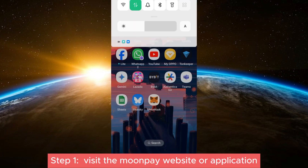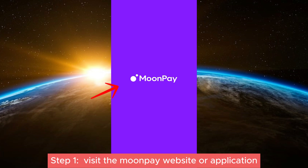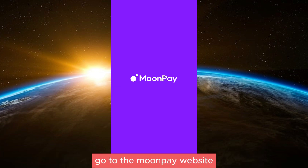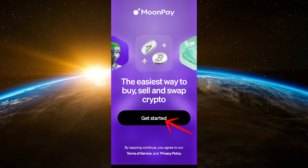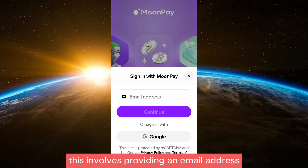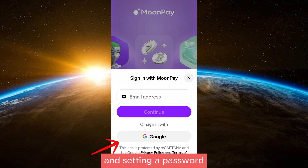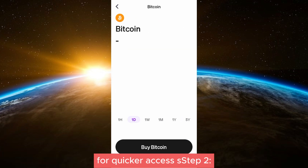Step one: visit the MoonPay website or application. Go to the MoonPay website or download the MoonPay application on your mobile device. Create an account if you don't already have one — this involves providing an email address and setting a password. You may also sign up using Google or Apple accounts for quicker access.